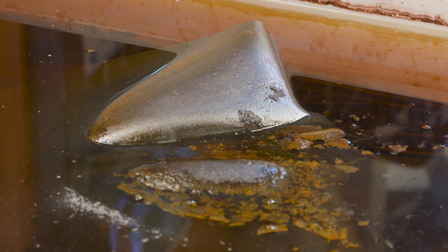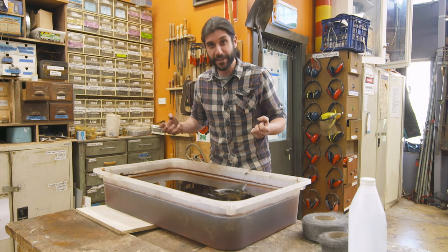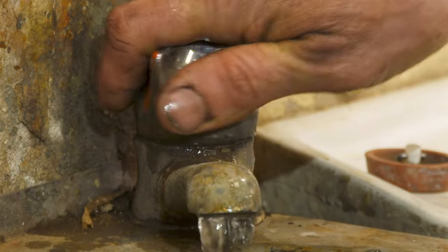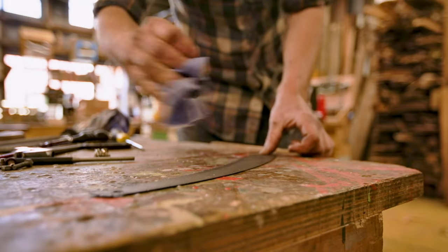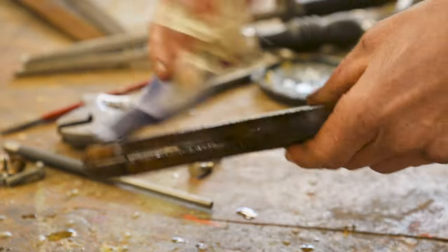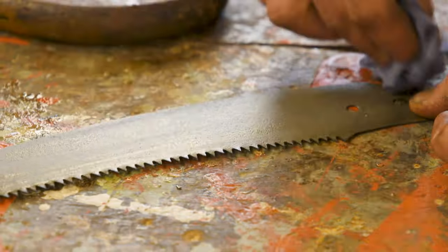I've got all sorts of different rusty tools in here that have been bubbling away for a week, and it is still bubbling away, still pulling that rust off and doing all the work for us. Here's a pruning saw that I put in about a week ago and as you can see it won't need any scrubbing at all — all the rust is gone. I'm giving it a quick rinse off, then wiping down the saw blade with a rag to remove the moisture, and putting some linseed oil onto the handle to help preserve it. With that oily rag I can wipe some linseed oil onto the saw blade as well to protect it from rusting in the future.